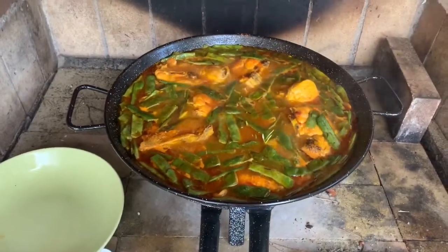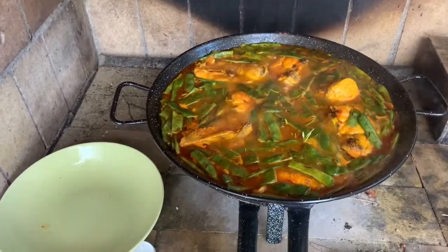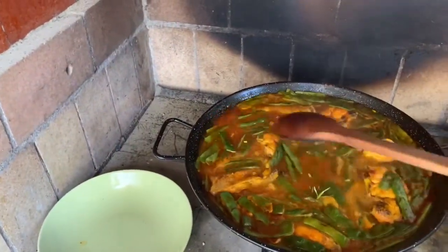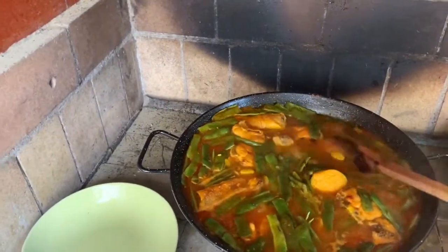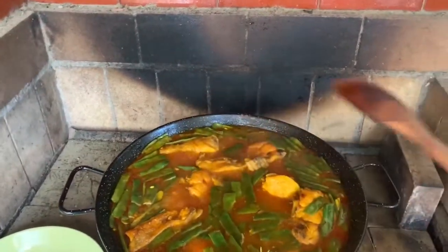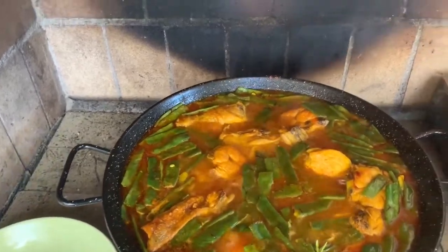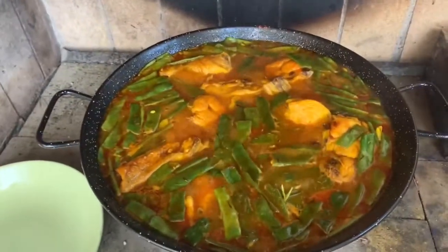It's been going for about 15 minutes, so I'll leave it for another 10. Then we're going to need more water before we add the rice, because you can see how the water is going down — it needs to be up here when we add the rice. I've added some more paprika and some more salt. It needs quite a lot of salt. You can already taste the rosemary.